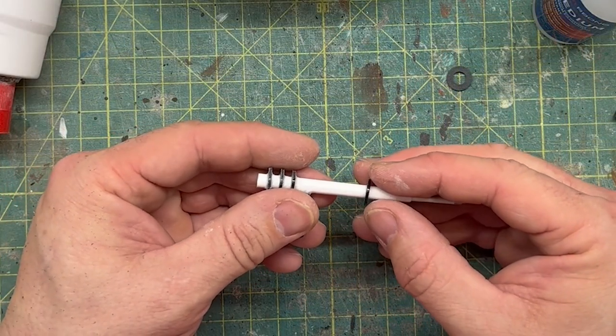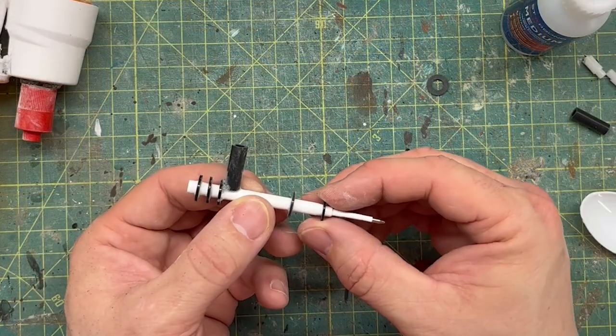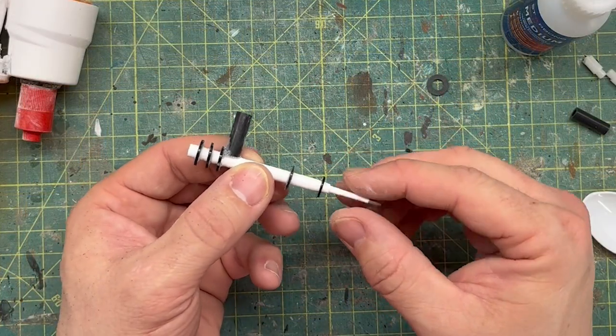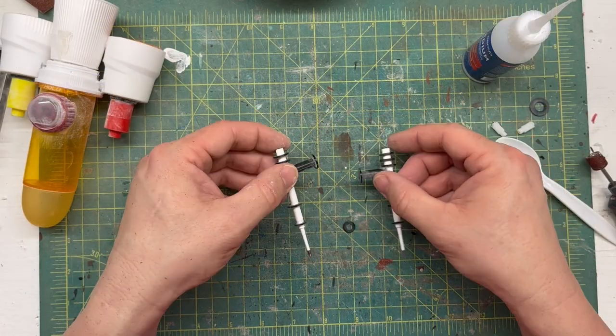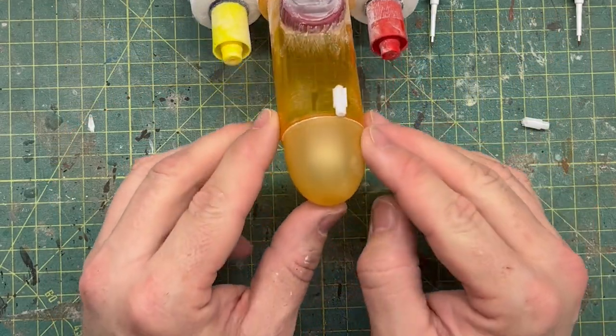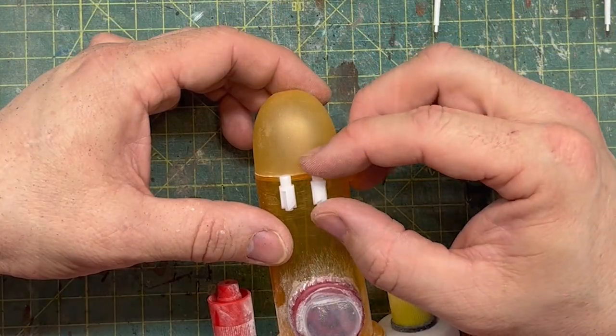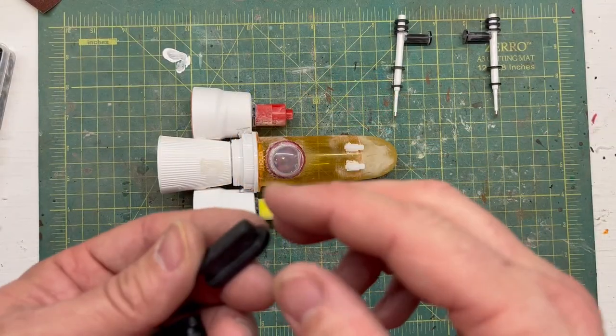Then I moved to the front and added a couple of washers there as well — mostly for visual interest to make this look like some type of outer space gun or laser. I also found that the inside bit attached to the back of the ink pen made these perfect little guns on top of the fuselage.